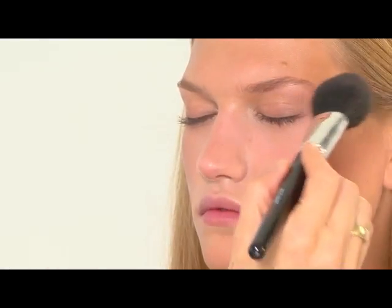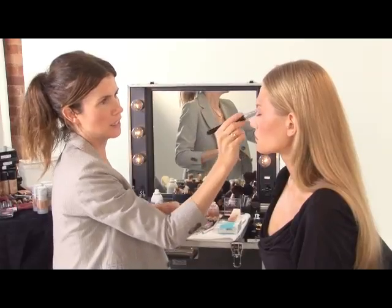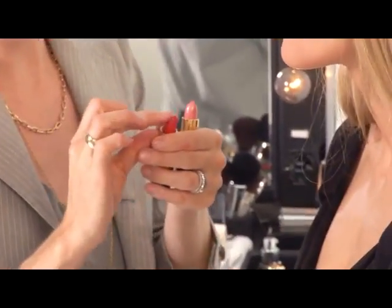It's actually very nice because it really enhances, say, blue eyes without even feeling like you're wearing makeup. So maybe I'll mix just a little bit of Kiss Me Coral. This is our sun-kissed face.